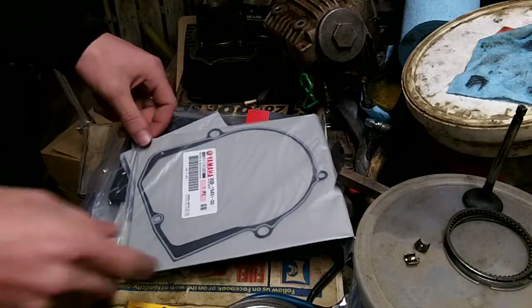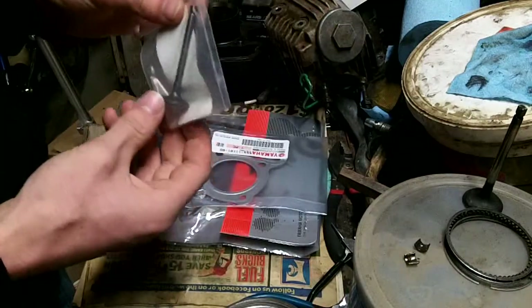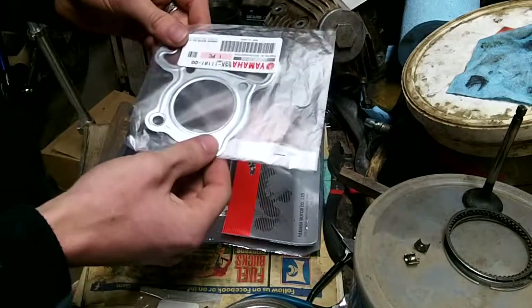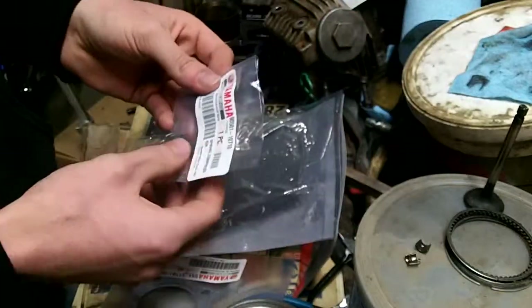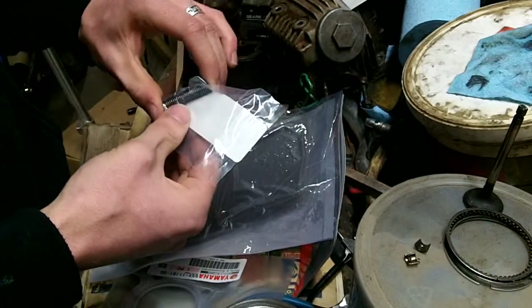I got my parts in today. I have a new spark plug, gasket for the cylinder, new valve — main item here — gasket for the head, new air filter, and also a spring for the automatic chain tensioner.